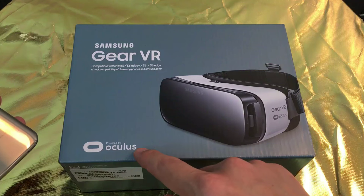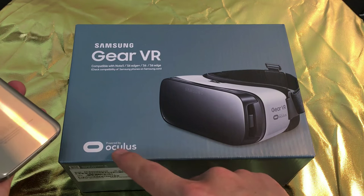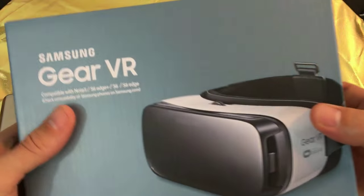Also, it's powered by Oculus. Just take note that about three days ago, Facebook just acquired Oculus for like $2 billion. So let's go ahead and open this up.